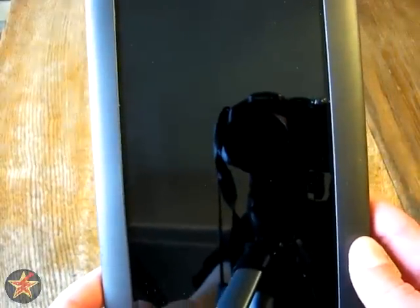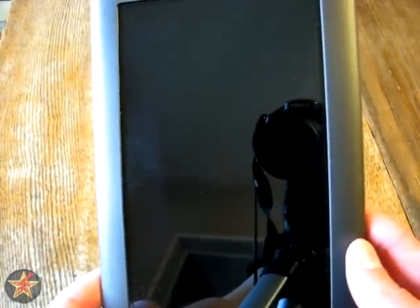It has a 7-inch screen that is 1024 by 600 and a 169 pixel-per-inch resolution. It is a Wi-Fi device only — this thing does not come with 3G at all. You're looking at Wi-Fi 802.11 B, G, and N.